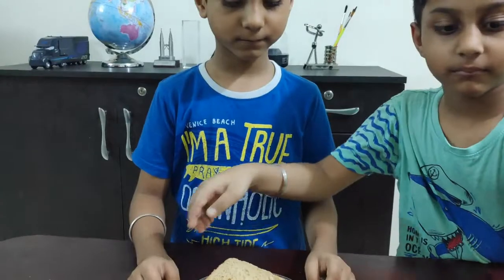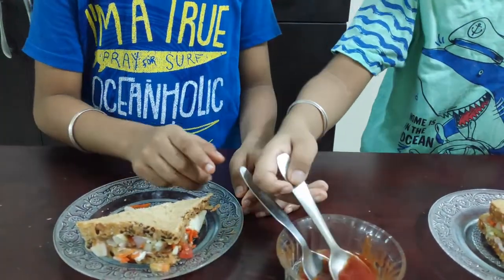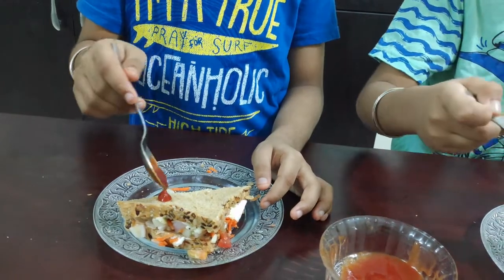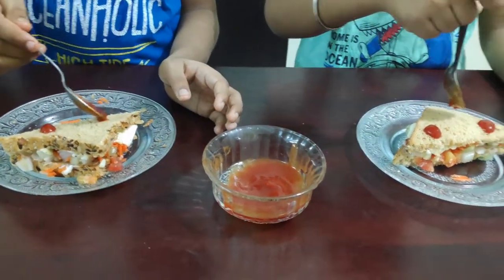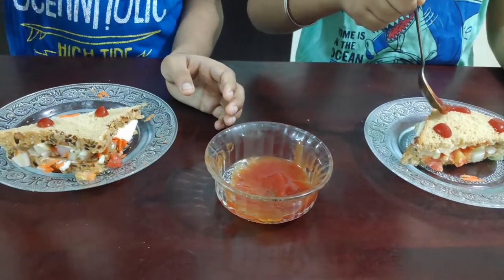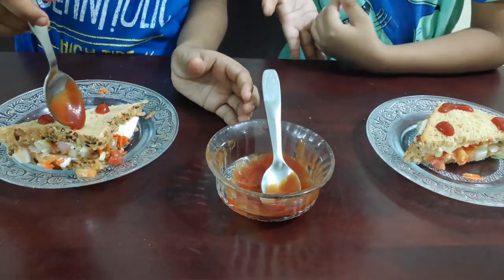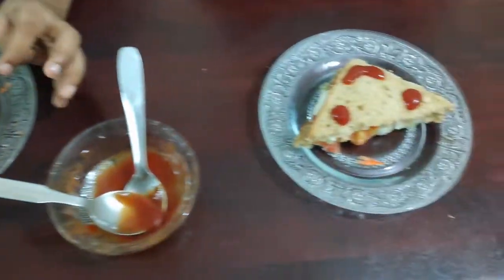After cutting, we are making a smiley on it. Our sandwiches are ready to serve.